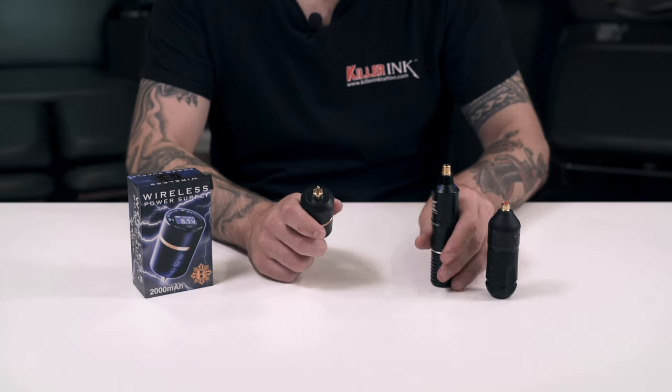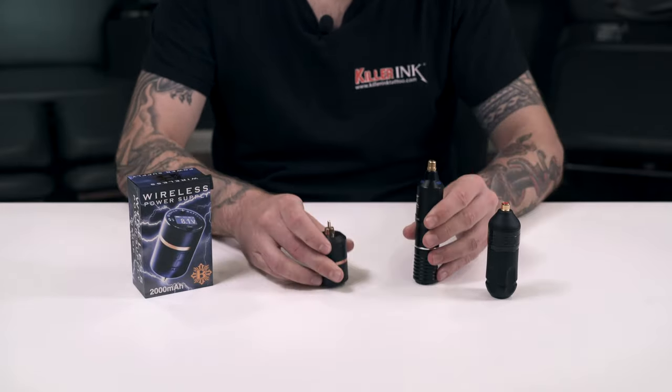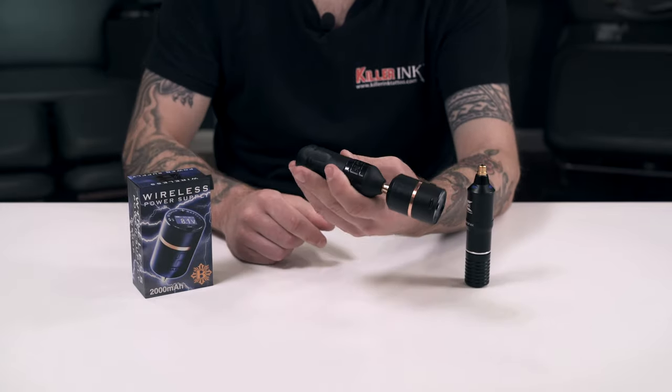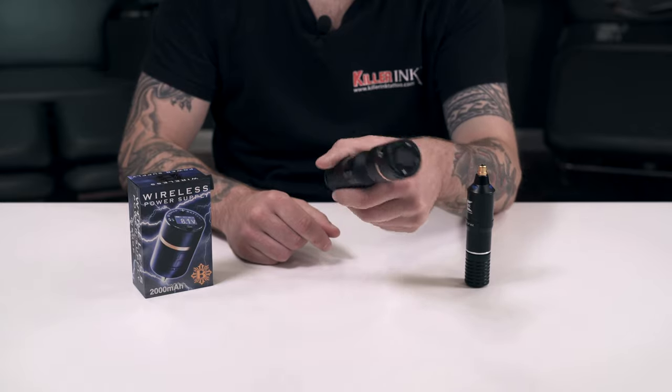The B Charged fits neatly onto the top of pen style tattoo machines via its RCA connection, eliminating the need for cables. If using the Bishop wand, you'll find that the B Charged offers perfect integration for a streamlined look.